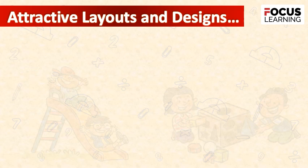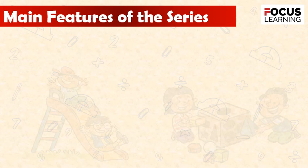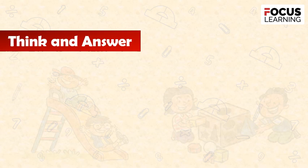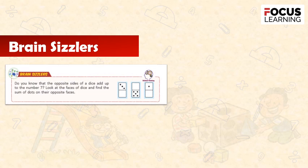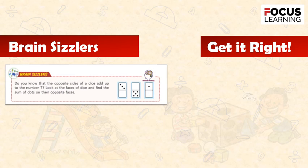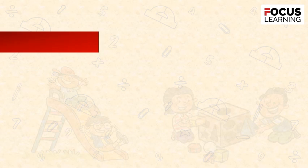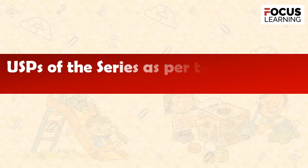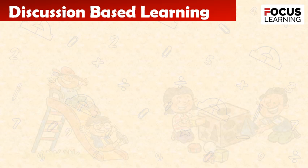The series features attractive layouts and designs. Main features include: Get Ready, Think and Answer, Quick Check, Brain Sizzlers, Get It Right, Knowledge Desk, Life Skills, and Maths Connect. Learning by Doing is also featured. The series is aligned with NCF 2023 and NEP 2020, and supports discussion-based learning.